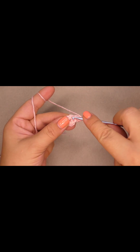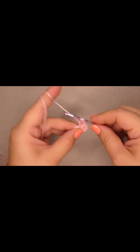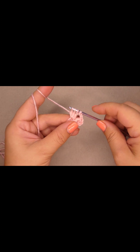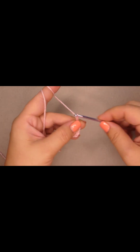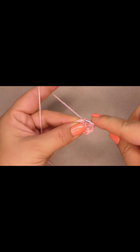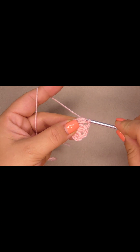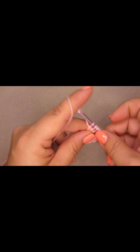Chain three. Go into the next stitch and you're gonna do a three double crochet cluster: pull through two loops, again into the same stitch pull through two loops, one more time into the same stitch, pull through two loops and then pull through all loops. Chain three, go into the next stitch and work three double crochet cluster. Pull through two loops each time, then pull through all loops. Chain three again.